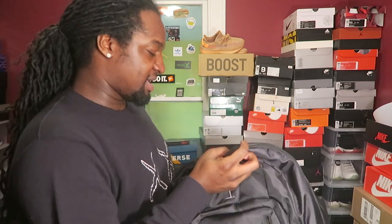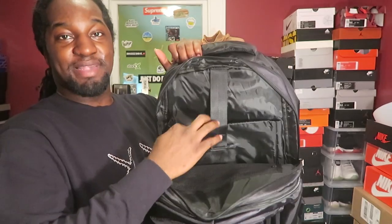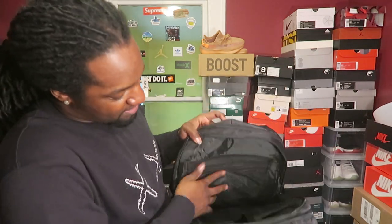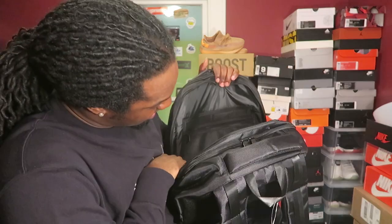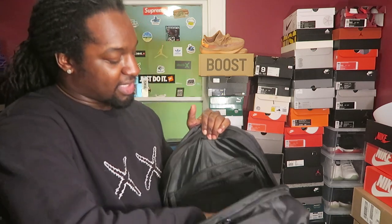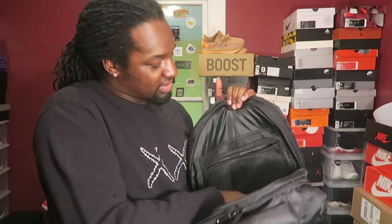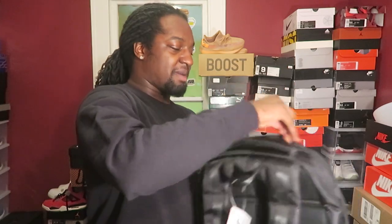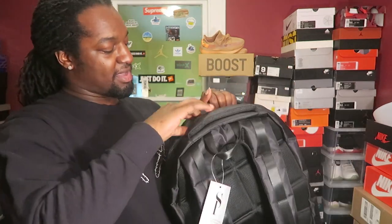Zip this back up and go into the next compartment right here - this is for your laptop. Throw your laptop in there with all your laptop essentials, power cords, and all that stuff. This pocket right here is deep - you can actually put some clothes in there to secure your laptop so stuff won't be banging around. Slide some clothes down here, power cords and stuff for your laptop go in that one.